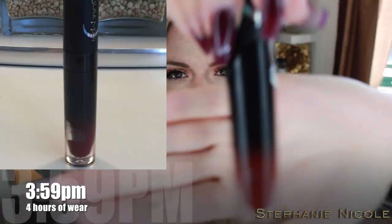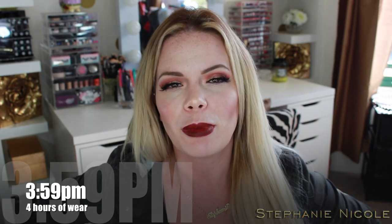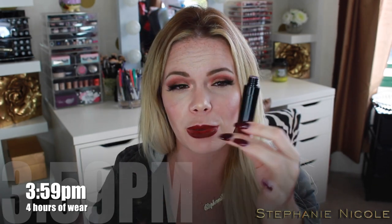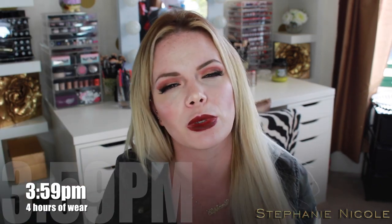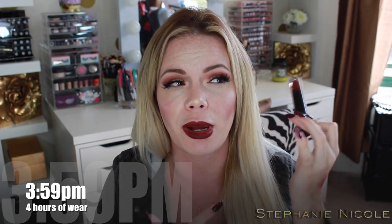Up close you can see there are air bubbles in here. I've seen people post about Lime Crime Velveteens complaining they got ripped off, but simple physics tells you if the tube was filled completely to the top and you pushed an applicator in, the product would displace and overflow. So there's always going to be some room in these. The container is always bigger than what's actually in there to make room for the wand. You're still getting the same amount of product.